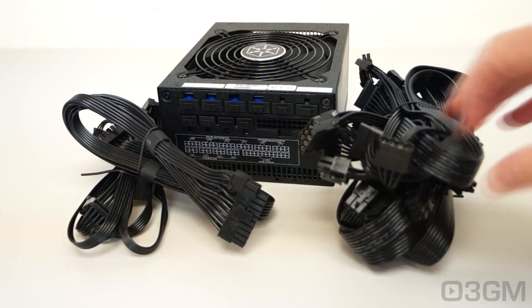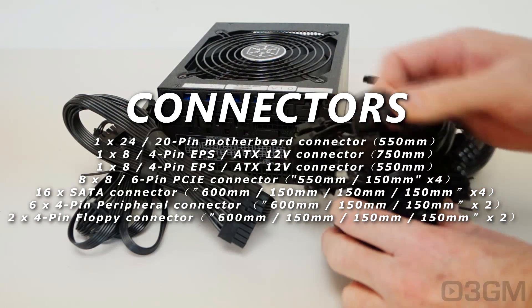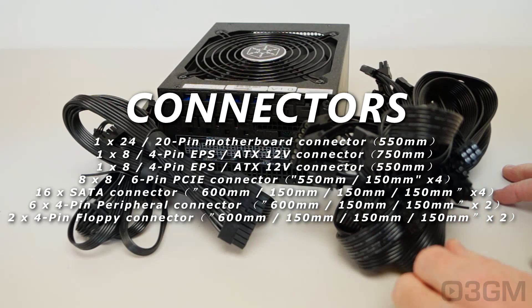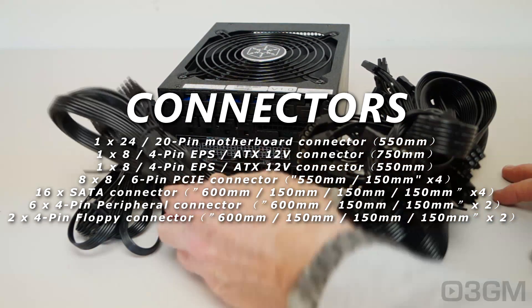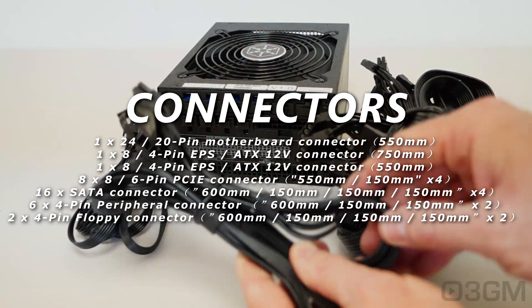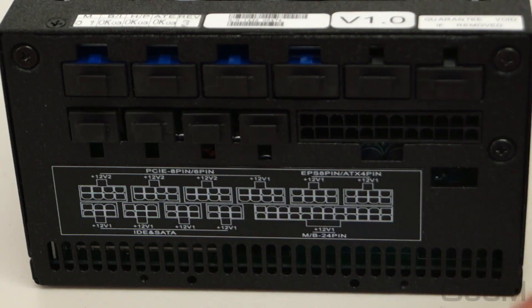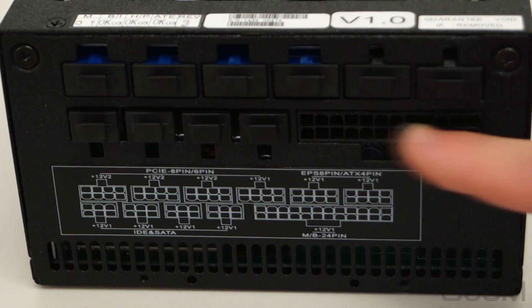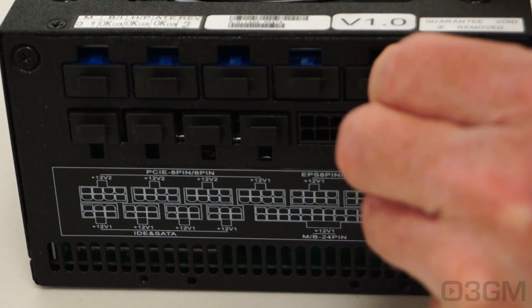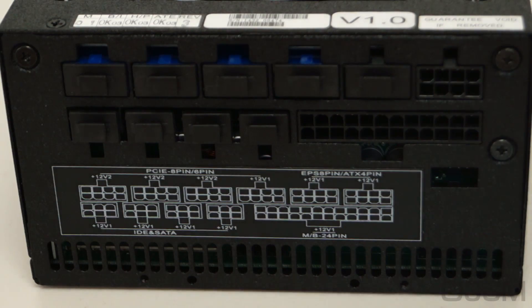I absolutely adore these flat, flexible leads — I prefer them over any other type because you can route them so easily around just about anything, and they look rather sweet. They include a flat, flexible 24-pin lead with a label to make connecting easy. And except for the 24-pin connector, they have capped connectors — looks good, but also keeps the dust out.